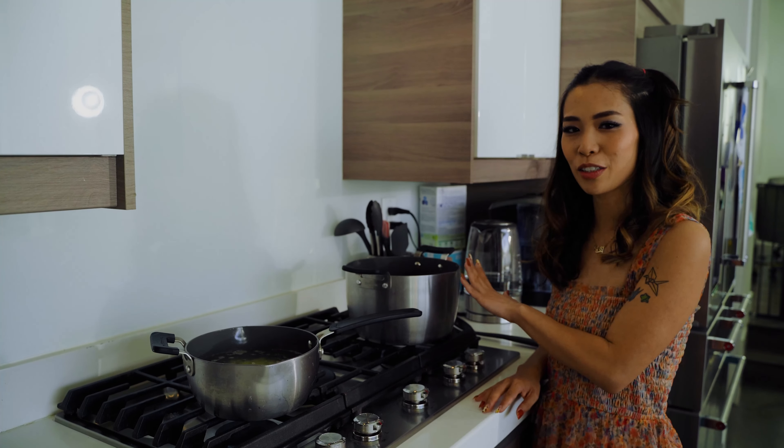I'm cooking the potatoes until tender for about 10 to 20 minutes, and the macaroni is going to be about 10 to 12 minutes.